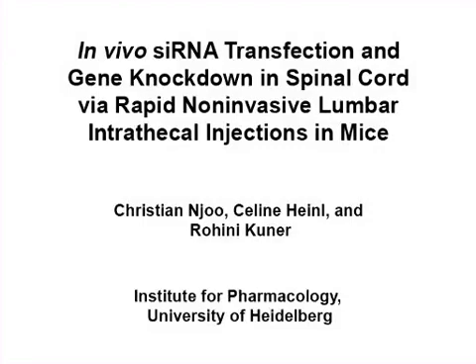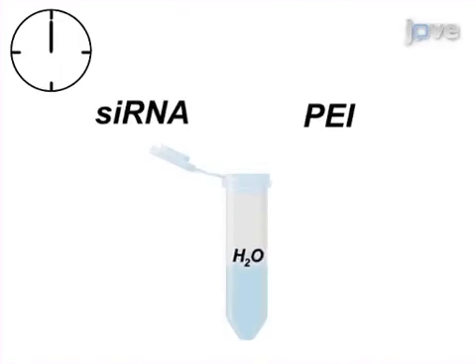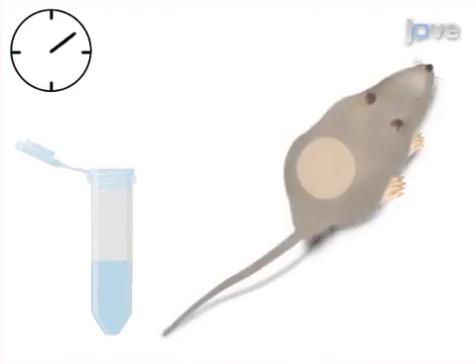The overall goal of this procedure is to locally apply siRNA via intrathecal delivery into the spinal cord. This is accomplished by first preparing the optimal siRNA-PEI complex reagent. The second step is to prepare the mouse for intrathecal injection.